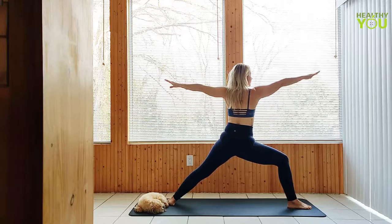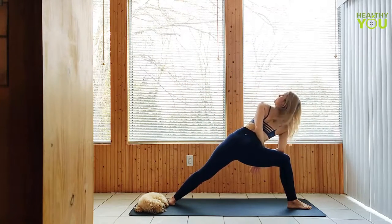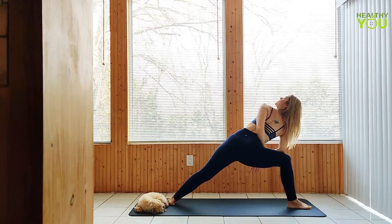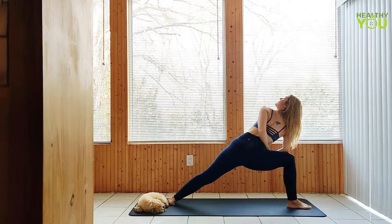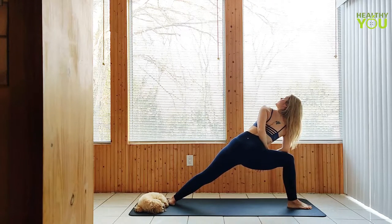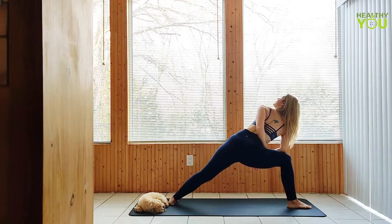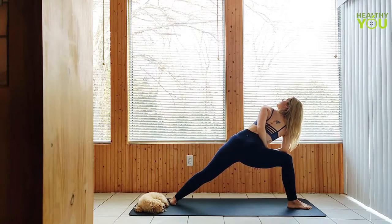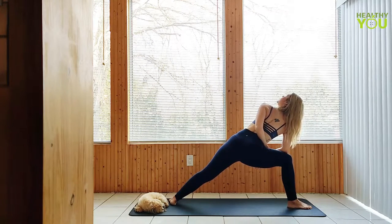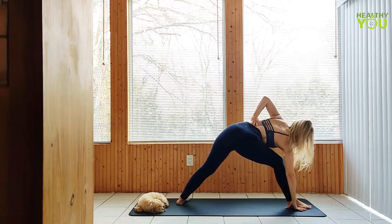To a side angle — go with the left arm bound behind the back. Left arm down and gaze up as we get long through the left side of the body.